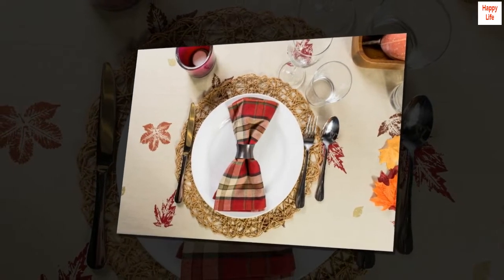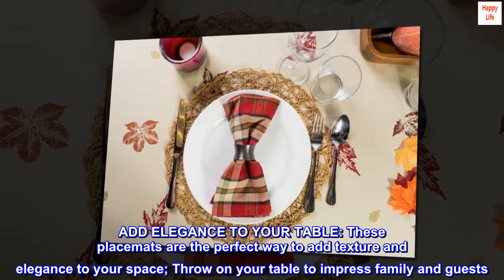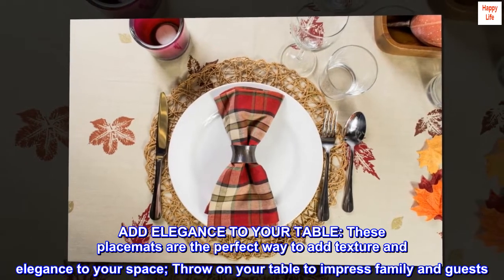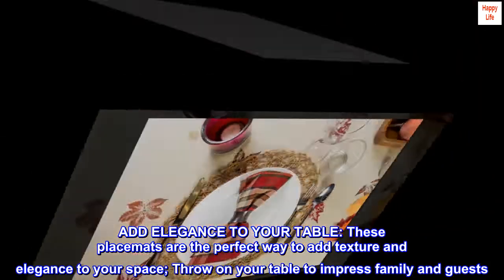Add elegance to your table. These placemats are the perfect way to add texture and elegance to your space. Throw on your table to impress family and guests.